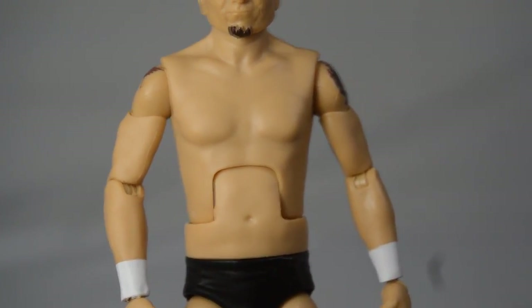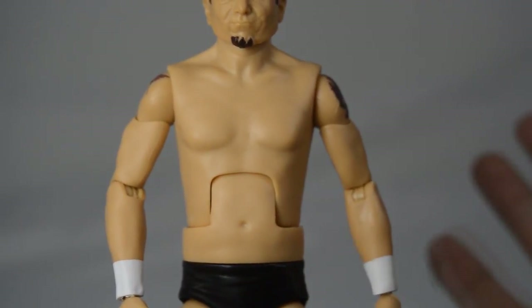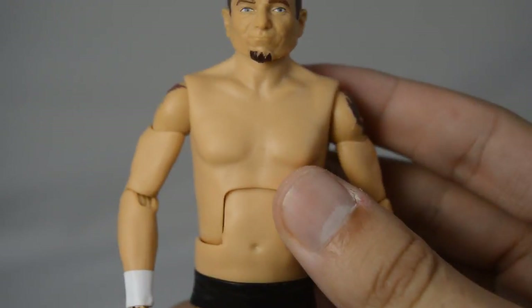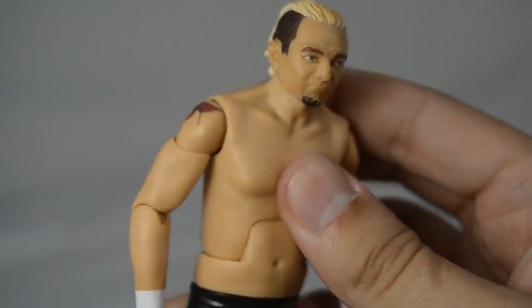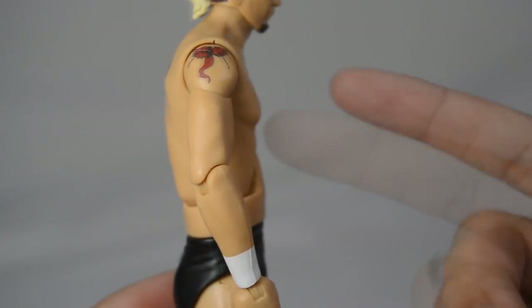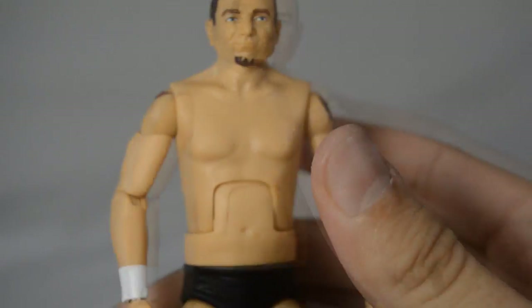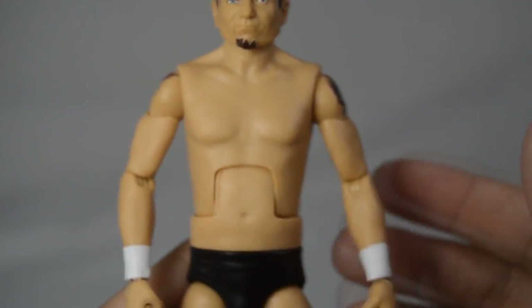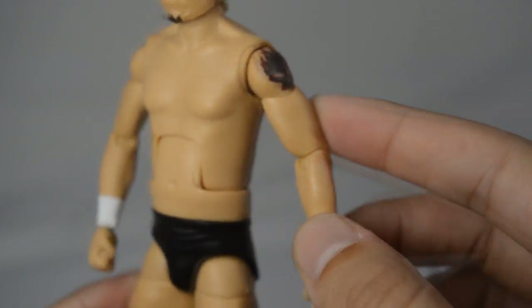Moving down into the torso, this is so odd — they gave him a new torso but it's very long. I'm not sure if that's accurate to James Ellsworth or not, but they gave him a brand new torso mold. The articulation on this torso is awful — it only leans forward a little and back a little, so there's not very much articulation going on with this figure.